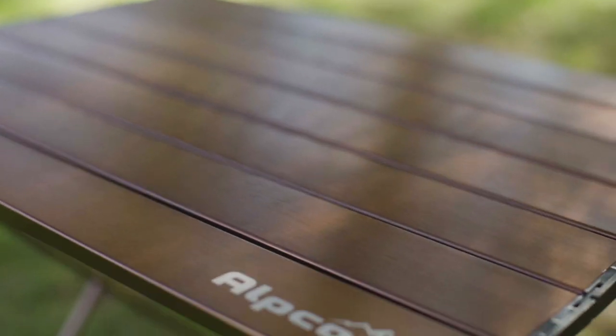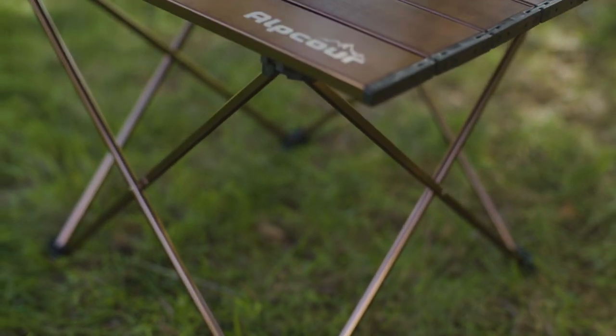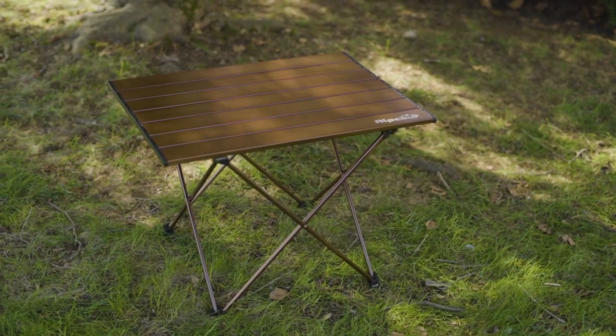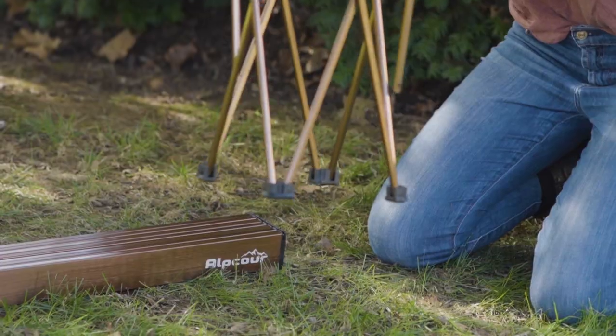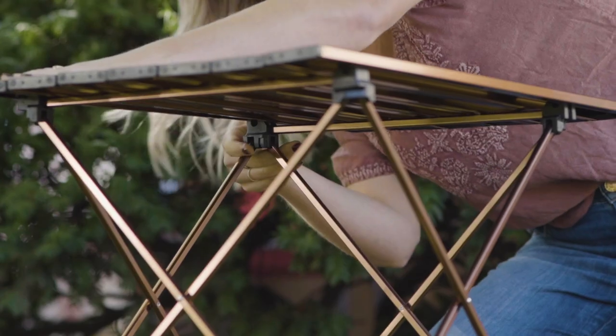The outdoors is your haven. Turn it into your home with the Collapsible Camping Table from Alpcore. The Collapsible Camping Table has a lightweight design that takes nothing away from its strength, easily holding up to 50 pounds of camping gear and equipment. The unique hinge system means you don't need any tools to set up the table — it simply unfolds and locks in no time.